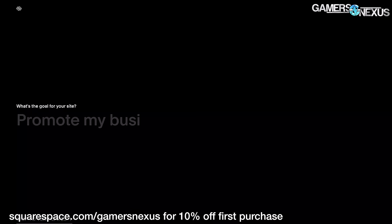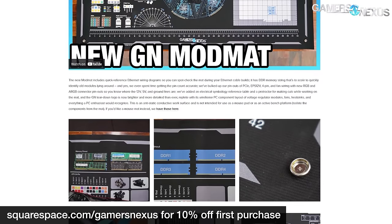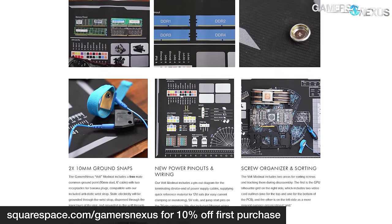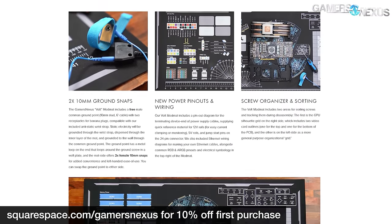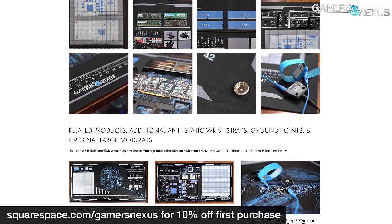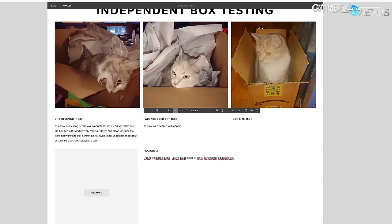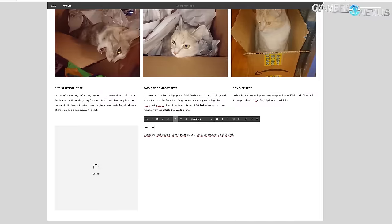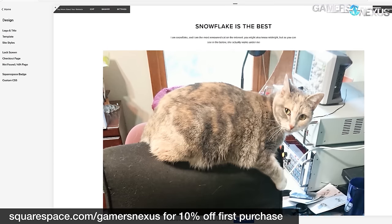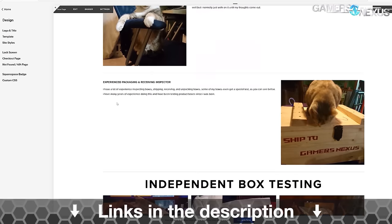Before that, this video is brought to you by Squarespace. We use Squarespace for our own GN store and juggle complex multi-piece orders all the time with it. Squarespace makes it fast for us to roll out new products with detailed pages full of galleries, videos, and descriptors. It's also useful for resume sites, photographer portfolios, or starting your new small business idea. Visit squarespace.com/gamersnexus to get 10% off your first purchase with Squarespace.